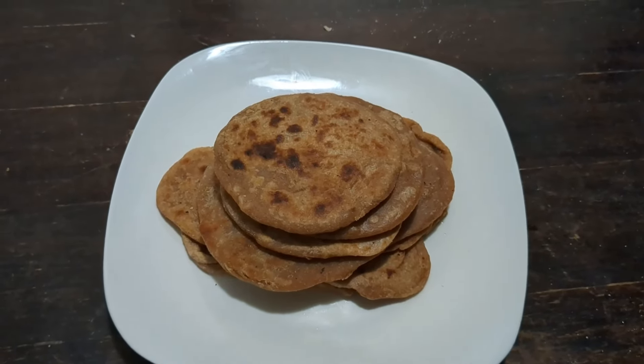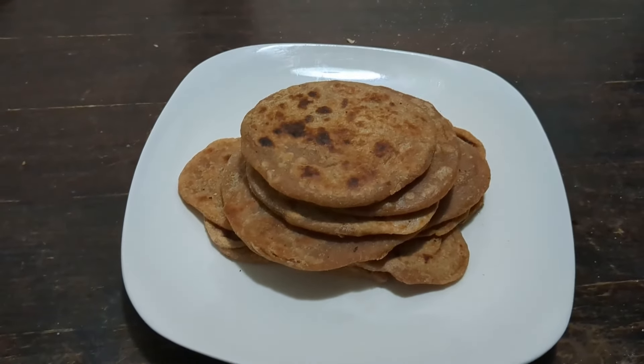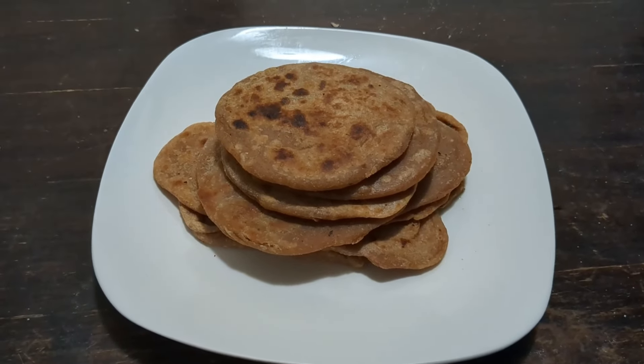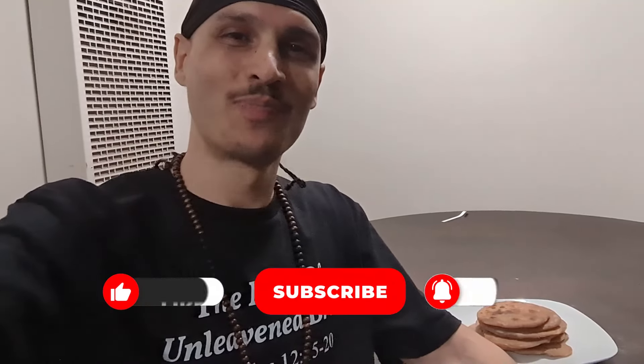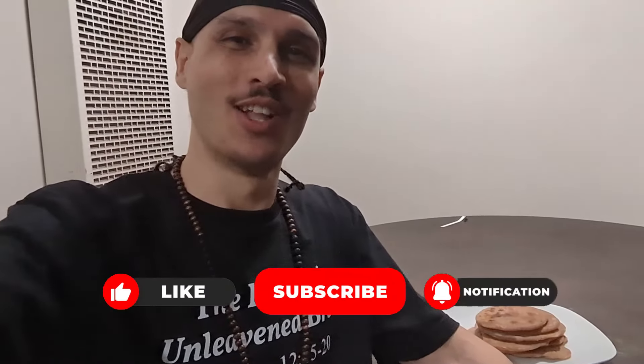The unleavened bread is done. Now it's time for a taste test. Thank you, family, for joining me in this video. I'm Jayden Israel. Until next time — Shalom, fam.